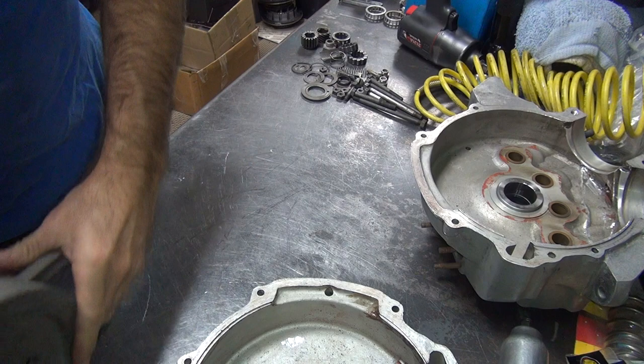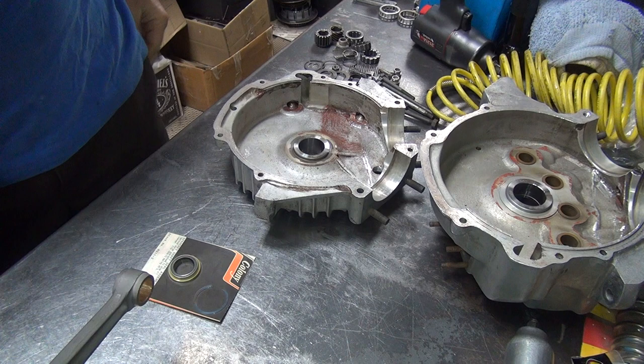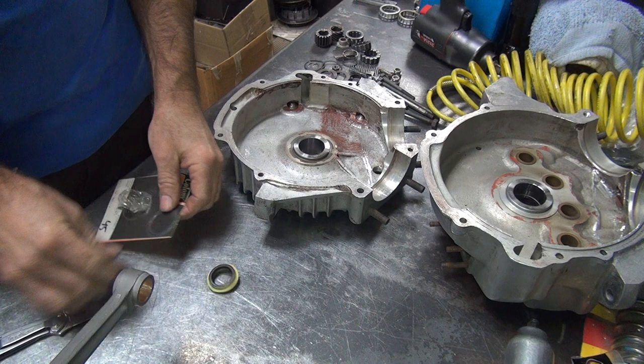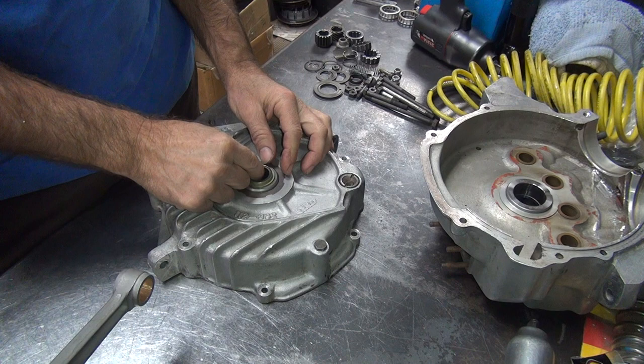First thing I've got to do is get all our bearings figured out — what we're going to use. I want to install one of these seals here instead of using a stock slinger. So the first thing I've got to do is see if this is going to fit up in there correctly, or if it's going to be nice and loose where it doesn't do much. Is this going to be loose or tight in the case — that's the first thing.